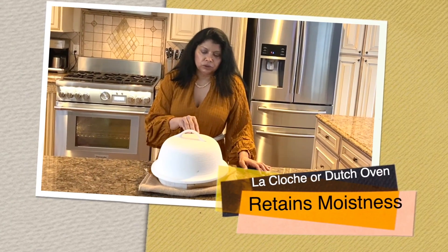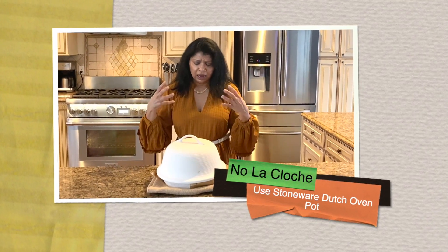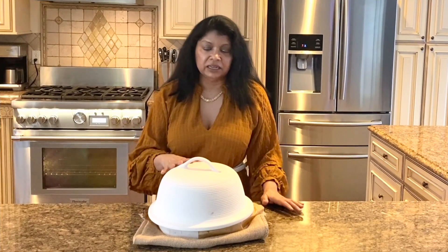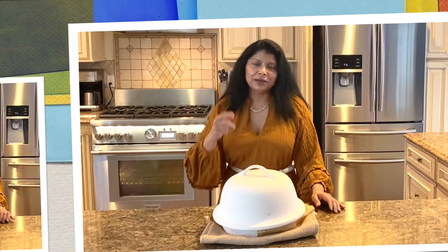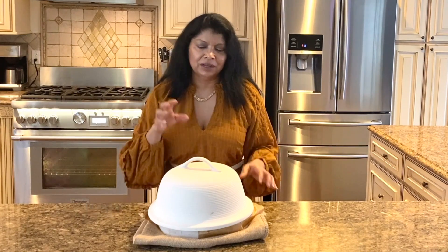Baking it in the cocotte helps seal in a lot of the juices, and all that great marinade seeps down onto a bed of vegetables. It's easy to make and requires just a couple of hours of marinating, but you could marinate it overnight for more intensity in the spiciness. I hope you'll stick around to see how I put together this phenomenal, super juicy, absolutely flavorful chicken recipe.